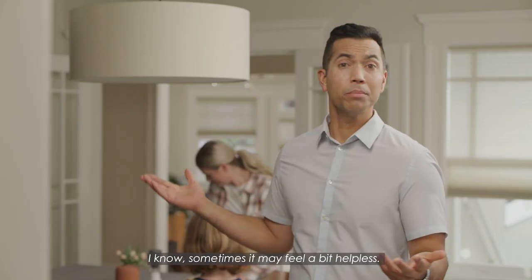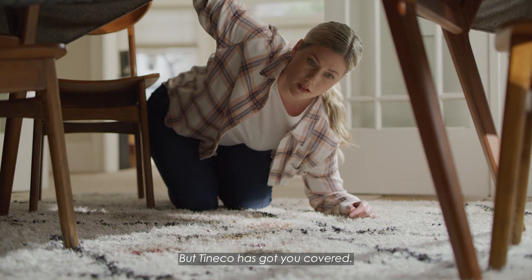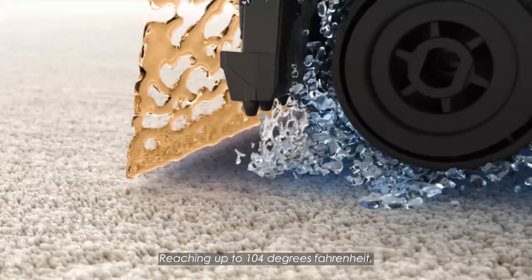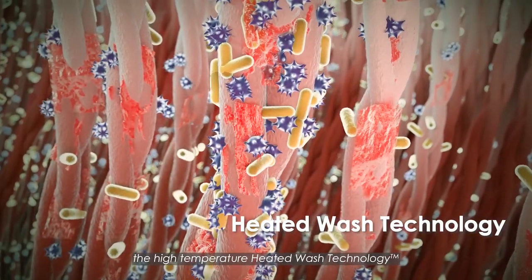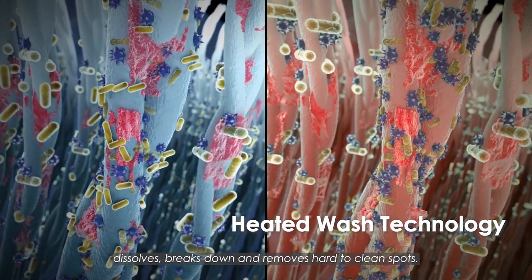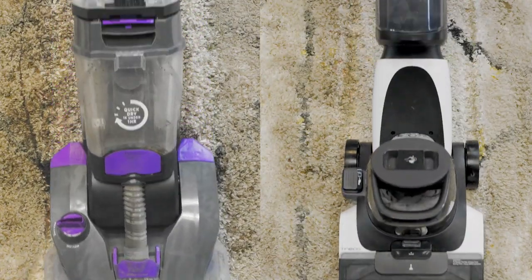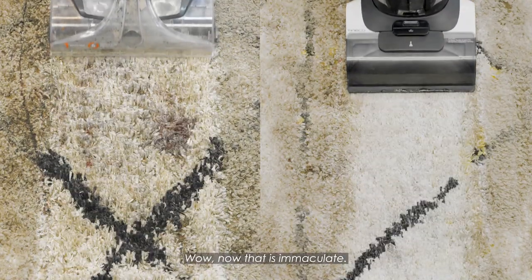I know, sometimes it may feel a bit helpless, but Tinco has got you covered. Reaching up to 104 degrees Fahrenheit, the high-temperature heated wash technology dissolves, breaks down, and removes hard-to-clean spots. Wow, now that is immaculate!